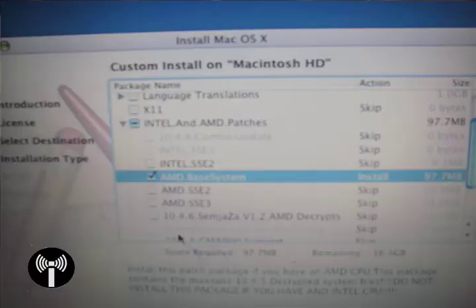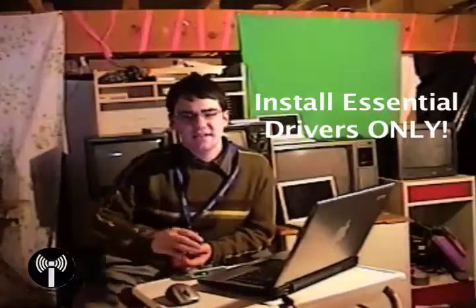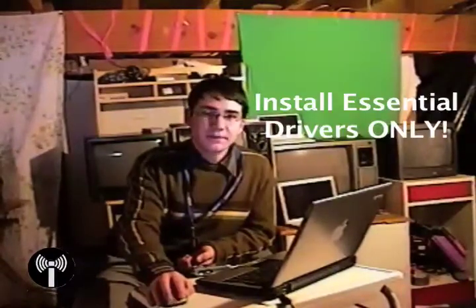The next screen will say something like Easy Installation — you don't want that. Click Customize in the lower right-hand corner of the screen. This is where you choose to install optional drivers depending on your CPU type. Many Mac disks will have Intel or AMD patches — do not install both. Install either the Intel or AMD patches depending on your processor. You also need to find out if your processor supports SSE2 or SSE3 and install the appropriate patches. Once selected, click Install and the Mac installer will check your DVD and install to your hard drive.